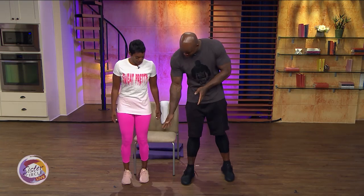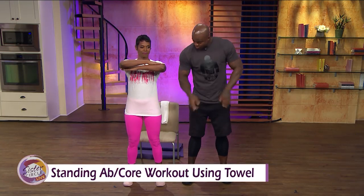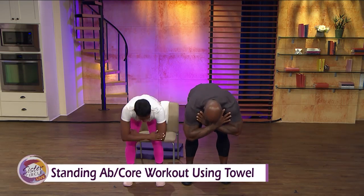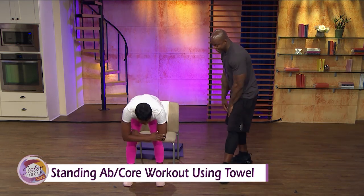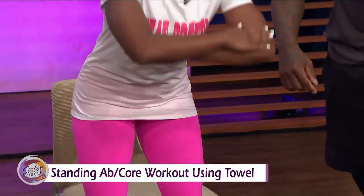We're going to start with a standing crunch. I'm going to show you a basic way and an advanced way. For the basic way: feet shoulder-width apart, take your hands out and bring them into your shoulders, bend your knees just a little bit. We're going to bend forward, coming down, elbows past your knees, and then come back up. Make sure that core is engaged. You can feel the core is engaged, and you want to make sure you inhale when you go down.